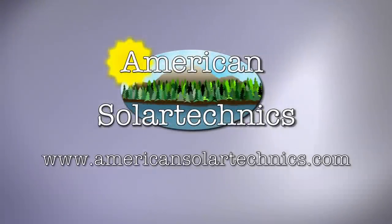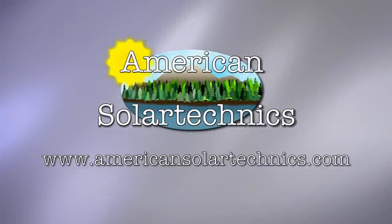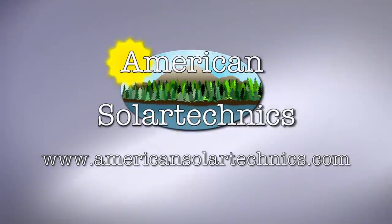Production support for Hot and Cold is brought to you by American Solar Technics, manufacturers of components for wood-burning and solar heating systems.